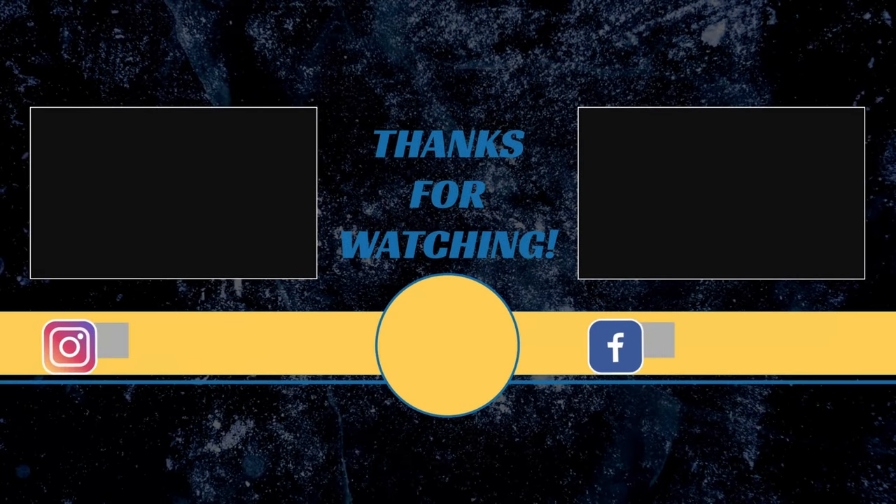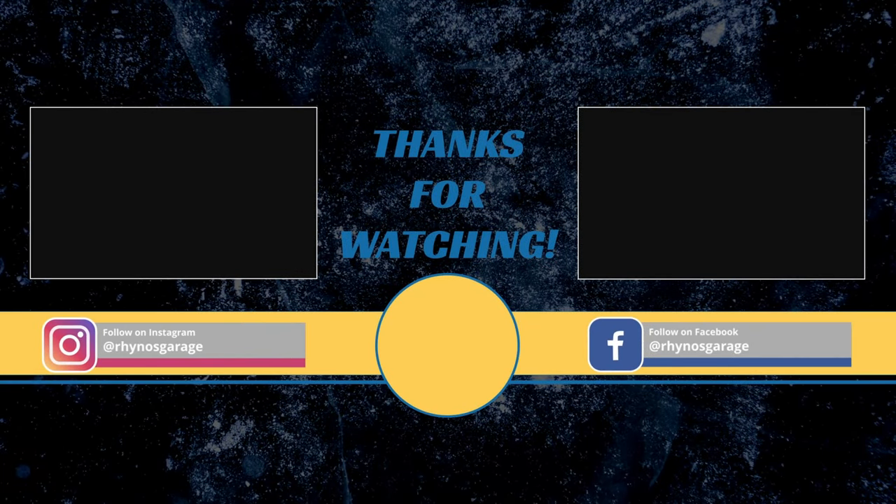Anyway, I hope that was helpful. Hope you learned something as always. Appreciate you guys watching and we'll see you next time.